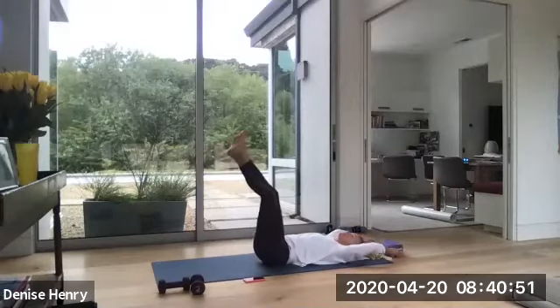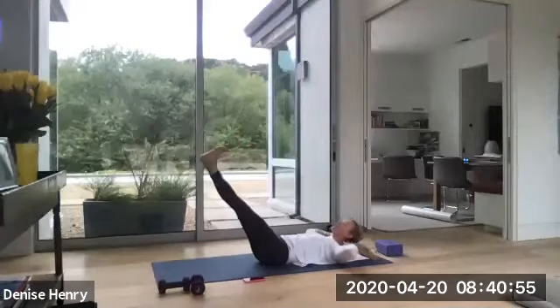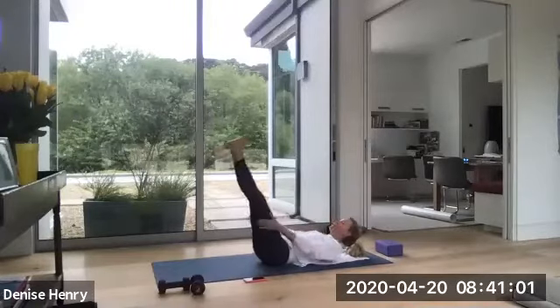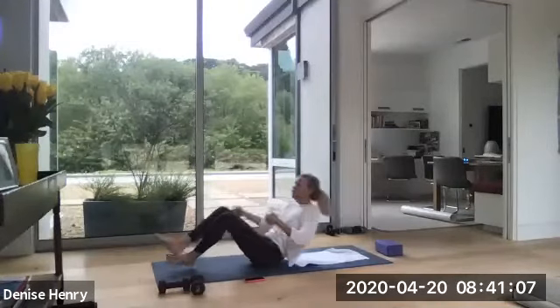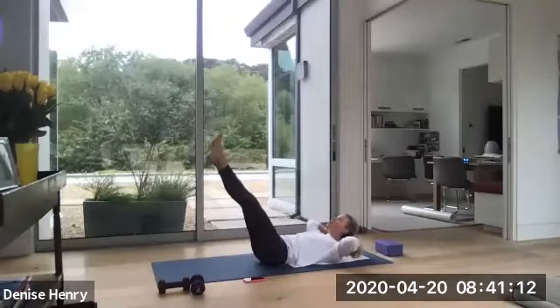Now hold. Hands behind your head. Lift up a little higher. Maybe you can float your legs down a little bit lower. And exhale as you crunch. Keep shoving that lower back down. Keep it protecting. Keep those floating ribs set down. Four more. Three more. Two more. And one hold.